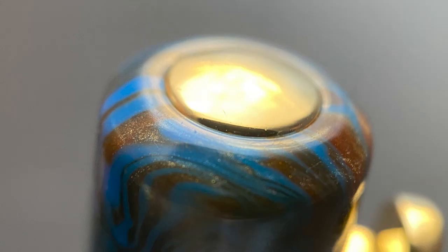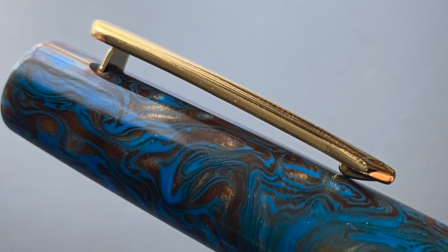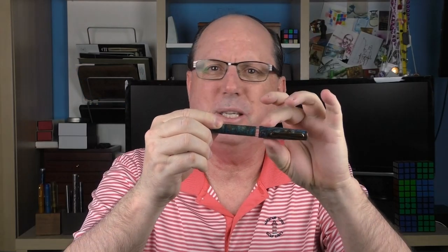Let's take a look at the cap. On the end there is a gold circular insert, which is slightly rounded. All of the trim on this model is gold color. Then we have the clip. It is sturdy and it operates well. I like that the bi-level design of this clip is a bit unique — I don't think I've seen that exact design on another pen.